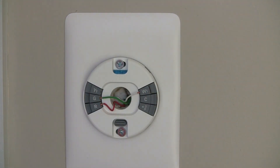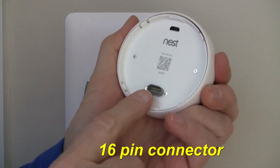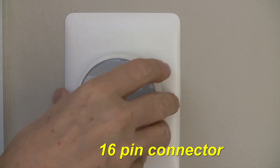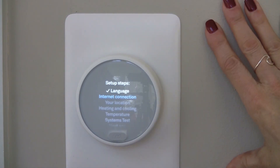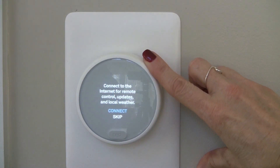And now you are ready to go. Flip the power back on. Now you're ready to connect the control panel — that's a 16-pin connector that you see at the bottom. You are ready to program. The controls are very simple: it is a push button in the center, and then you turn the round white dial as you need to locate your setting.